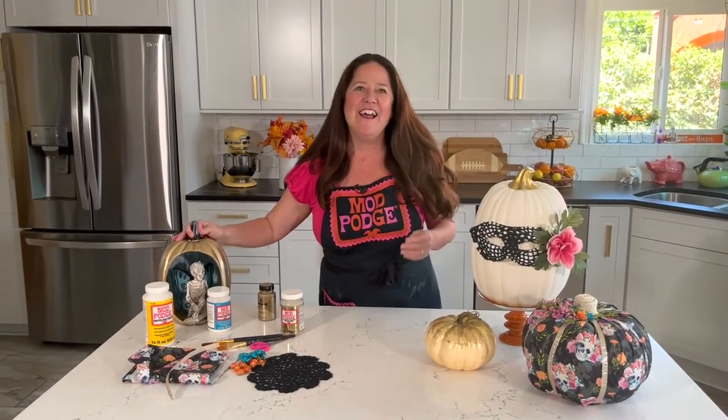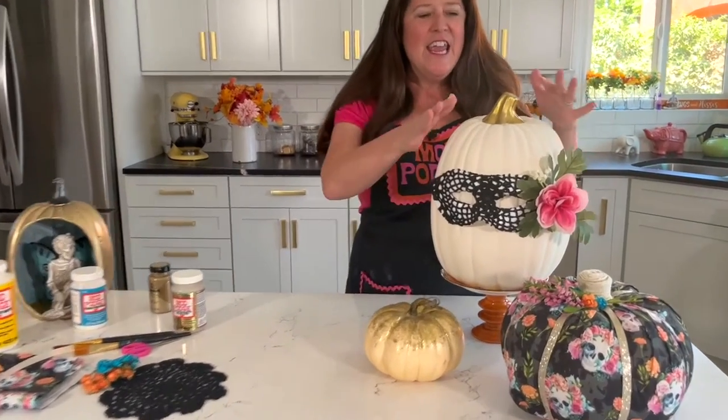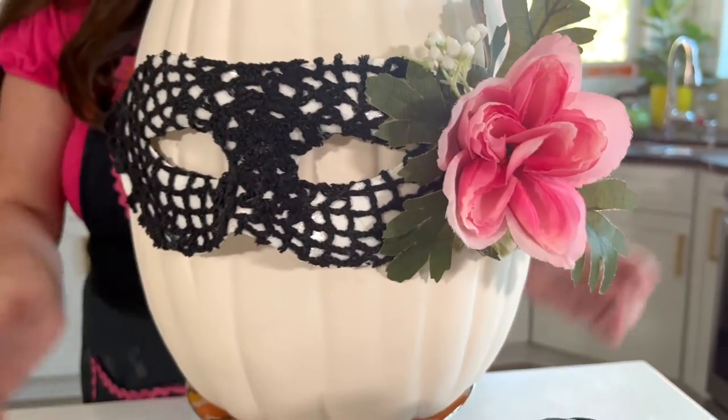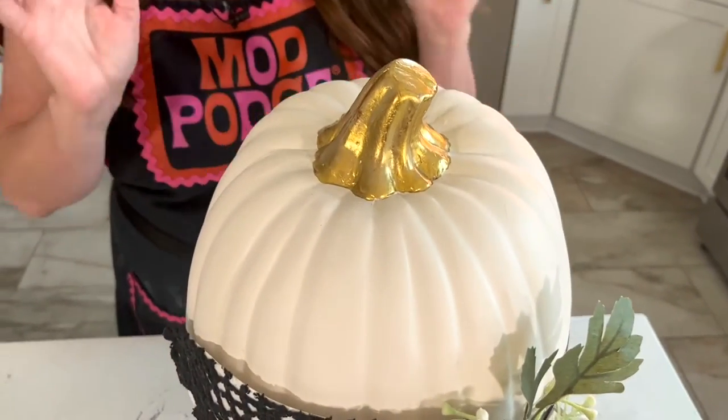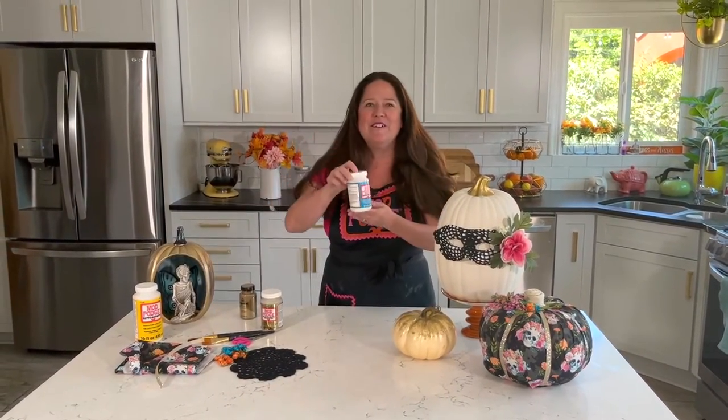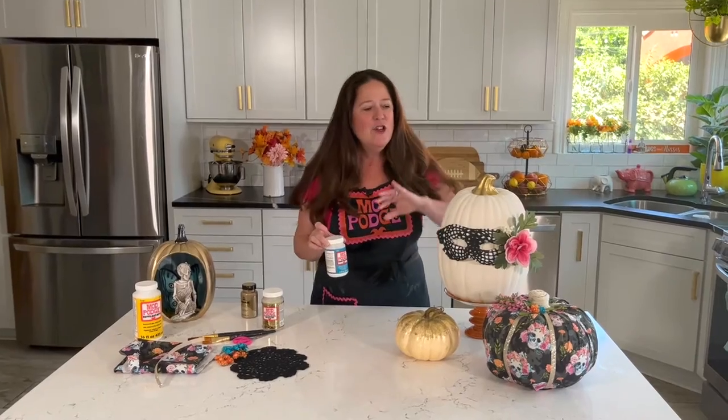I saved one of my favorites for last. I love the way this design turned out — again, if you have a plain pumpkin, this is a faux pumpkin but you could do this technique on a real pumpkin. I used Treasure Gold in a slightly shinier gold on the top, and I want to show you how you can create this masquerade look. You've probably seen a lot of pink florals going on with Halloween decor this season, so we added some pink flowers, and this doily mask is so easy to make — it was a 99-cent mask and a $1.99 doily. We're going to be using Fabric Mod Podge, one of my favorite formulas for attaching fabric to items.